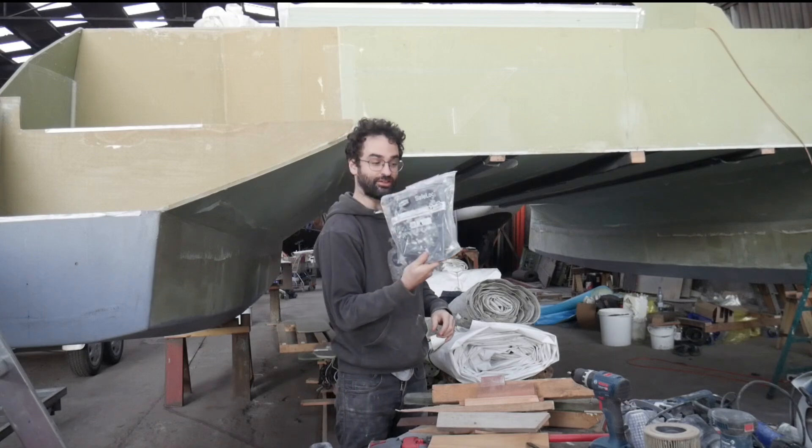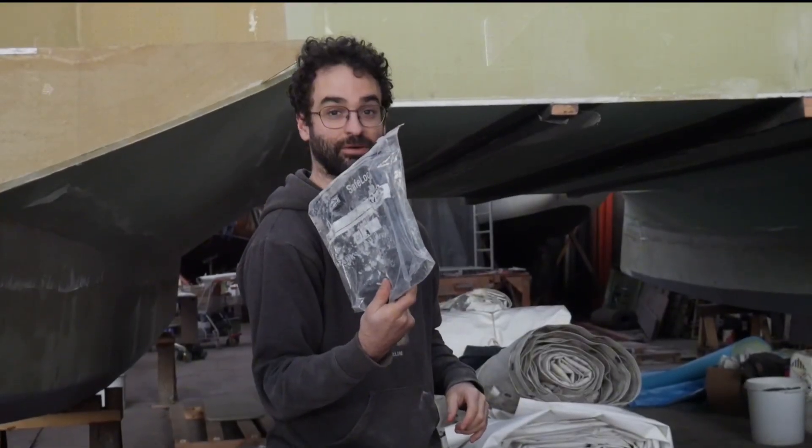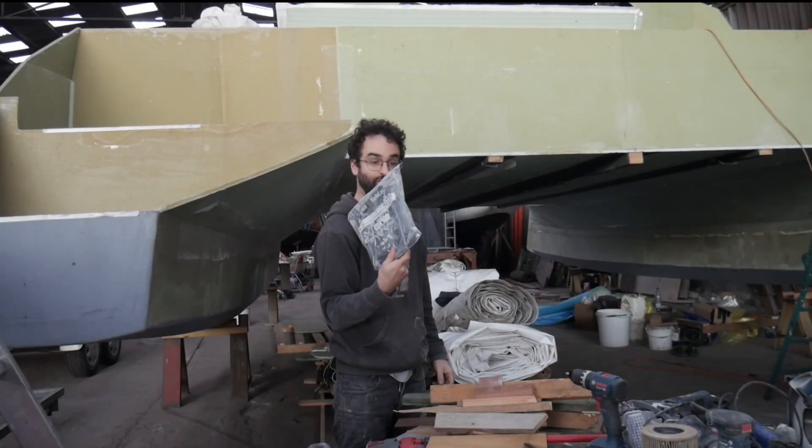I also have my digital scale here in a dirty plastic bag. That's really useful for measuring up the epoxy — you have to know it's exactly at the right ratio, because that's really important to get right. Otherwise it won't cure properly.